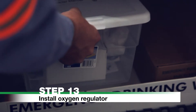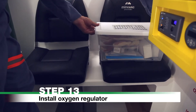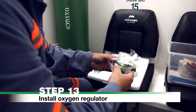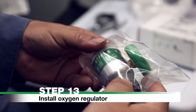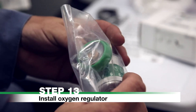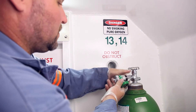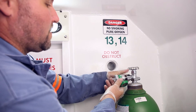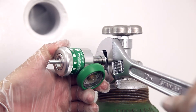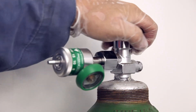Step 13: Install Oxygen Regulator. The oxygen regulator is located inside the storage container. Ensure the oxygen regulator and cylinder valve are free of oil, grease, and other contaminants before installation. Wearing the supplied gloves, fit the oxygen regulator to the oxygen cylinder and tighten. Ensure you do not over-tighten. Open the cylinder fully by rotating the valve counter-clockwise.